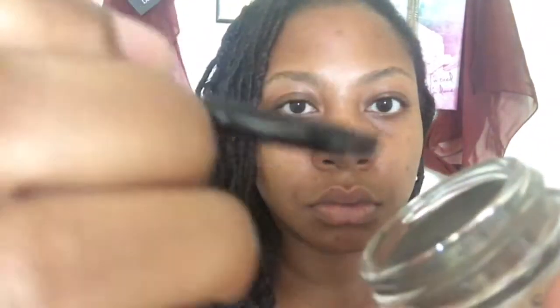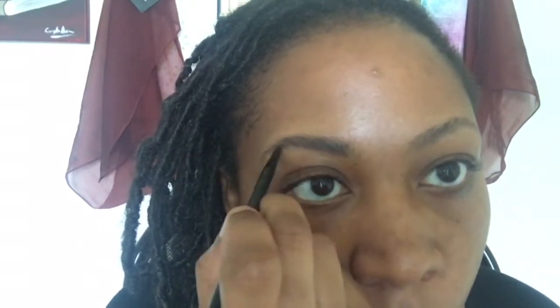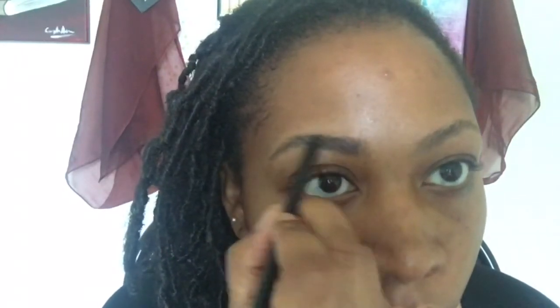I'm going to wipe off the excess. That's what really discourages people when they use a pomade — they have too much and they get freaked out and think they're never going to use pomade and will always stick with a pencil. What you really need to do is make sure you have the right amount on the brush. Always dip in and then wipe off any excess on the outskirts or a napkin, whatever you feel more comfortable with.